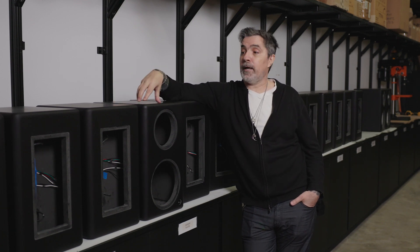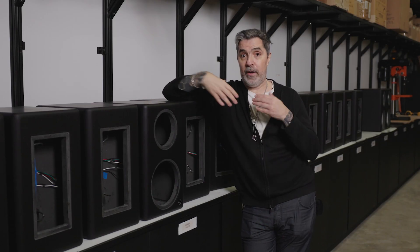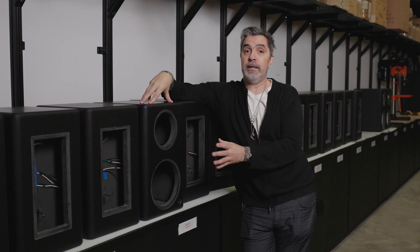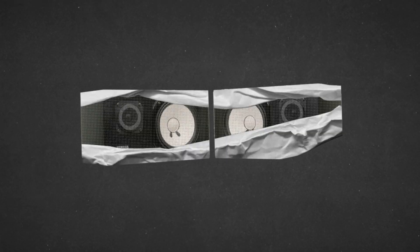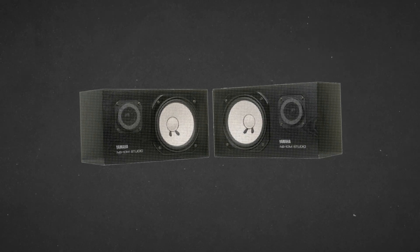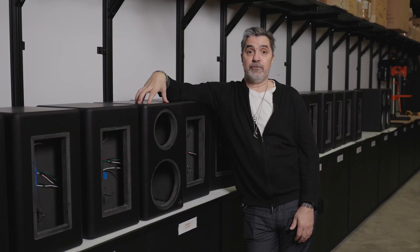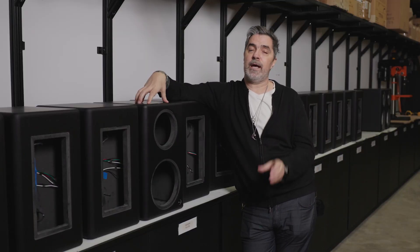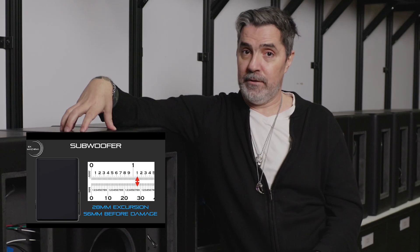With a sealed cabinet, there is a downside: if you don't have a driver that can move enough air to help manage the internal cabinet pressure that builds up inside, you get a really shallow low frequency response — think of something like an NS10, which doesn't have any low frequency information below 70 Hz. Our solution was using a low frequency driver that can move a metric ton of air — far more than many other companies use in sealed cabinets — which allows us to get a much lower, much deeper low frequency response and extension out of all of our speakers.